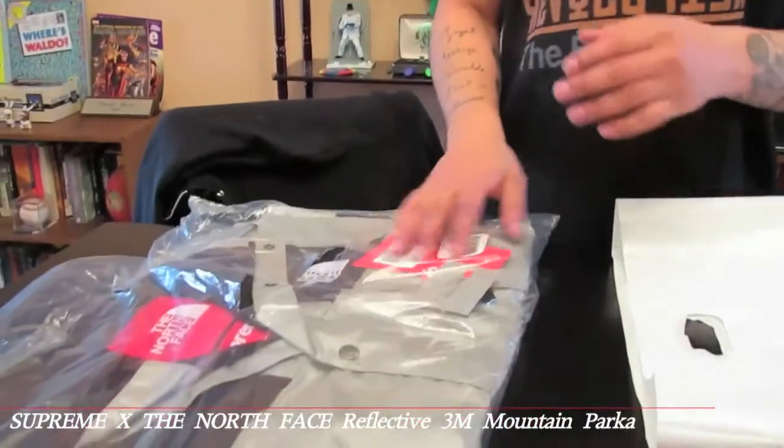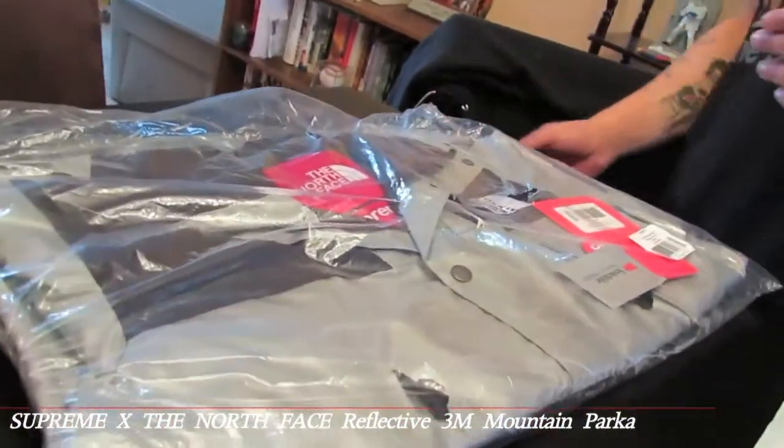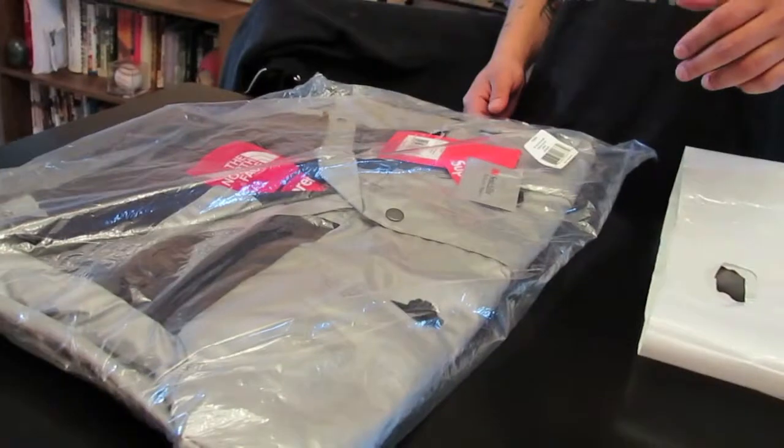It's the Supreme North Face Collab 3M Mountain Parker in black. Now, you guys are probably wondering — the jacket came out to $500. Usually that's not typical for Supreme; they usually drop jackets from the $275s to about $350. But I figured it was going to run $500 for the simple fact that the Nike 3M jacket was $450.